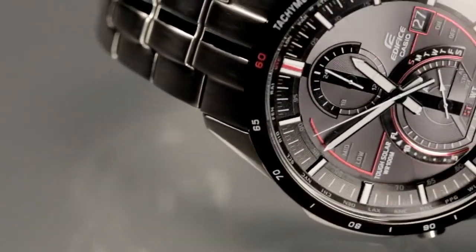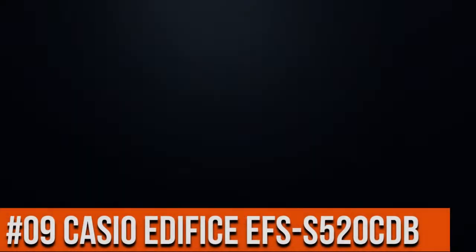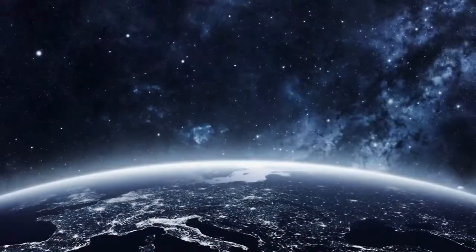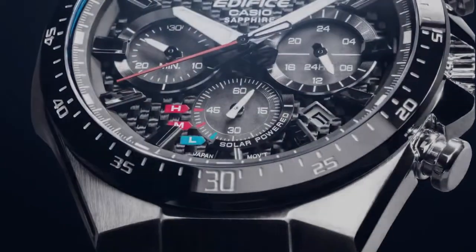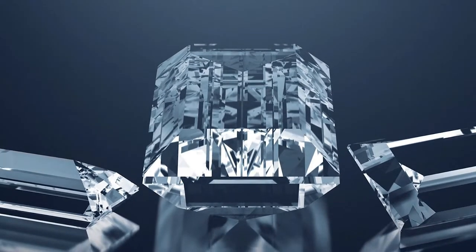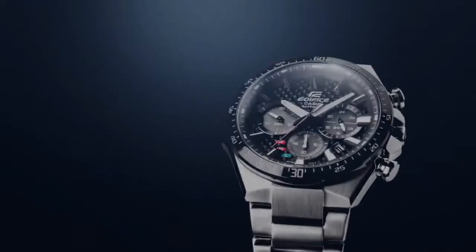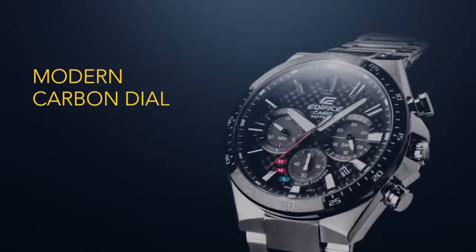Top 9: solar-powered watch, water resistance 100 meters, movement parts display type analog. Features battery level indicator, stopwatch function, 100 meter water resistance. Display function: black oil plated bezel, stainless steel band.